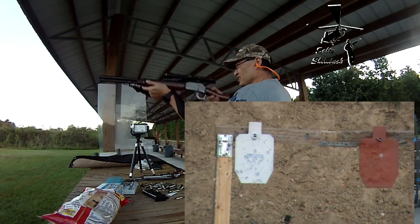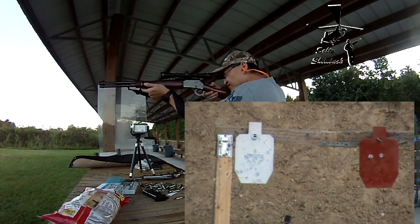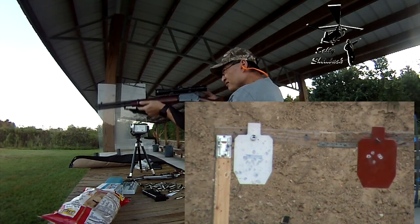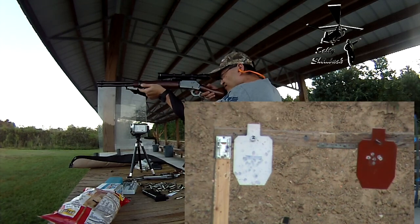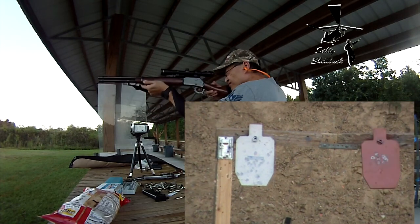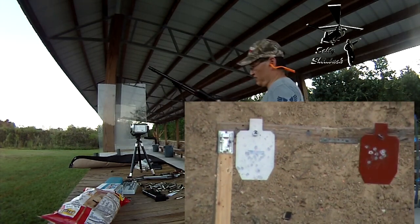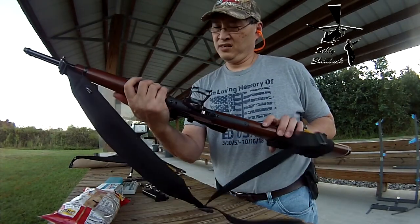Yeah, that's decent. It hits what I'm aiming at. I think that's all she wrote. And that is the Marlin 1894 — pretty good.